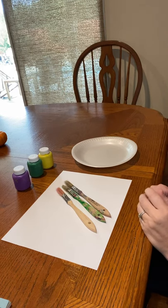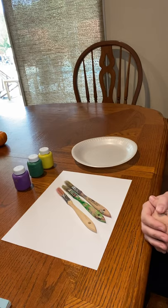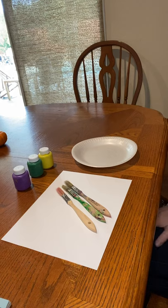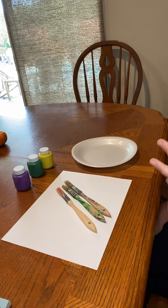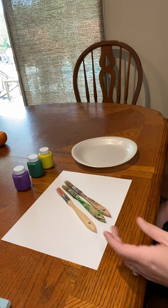Hello boys and girls. So as you know we've been talking about different types of lines, and this week we are talking about Vincent van Gogh's sunflower painting. So this will be our take on flowers using the lines that we've been talking about.